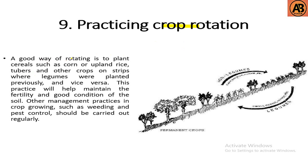The ninth step is practicing crop rotation. A good way of rotating is to plant cereals such as corn or upland rice, tubers, and other crops on strips where legumes were planted previously, and vice versa. This practice helps maintain the fertility and good condition of the soil. Other management practices such as weeding and pest control should be carried out regularly. The rotation continues: legume, non-legume, legume, non-legume, and so on.